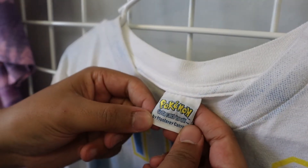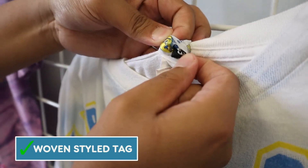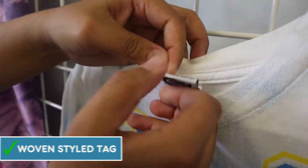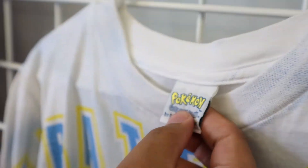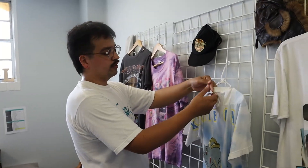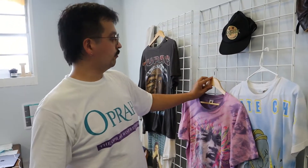A lot of times on vintage pieces, you're going to see either this woven style tag — where if you actually pop it open, you'll see the loose threads in the back. This is a more expensive tag usually. Most companies have switched over to just screen printing directly onto the garment because it saves money and uses less materials.